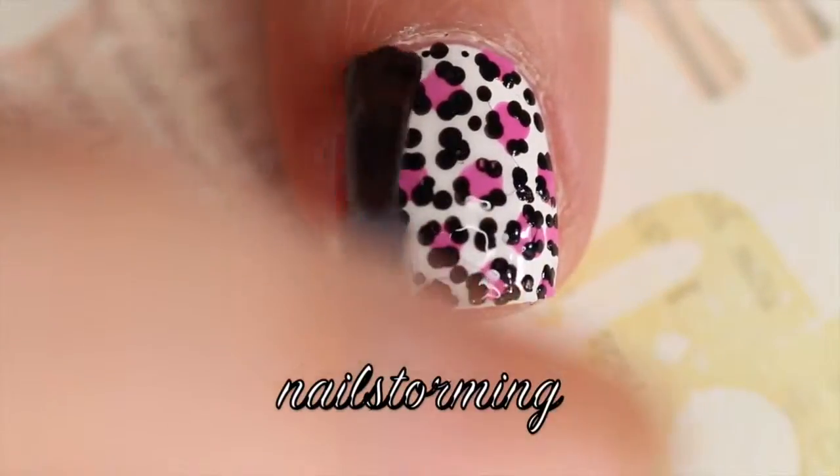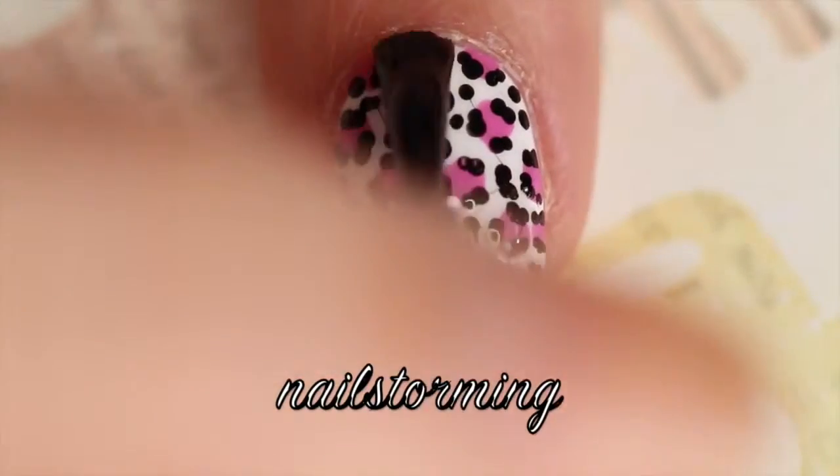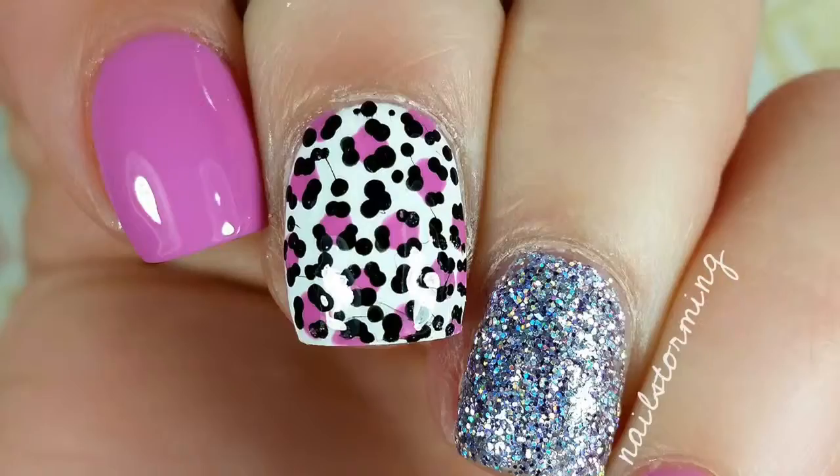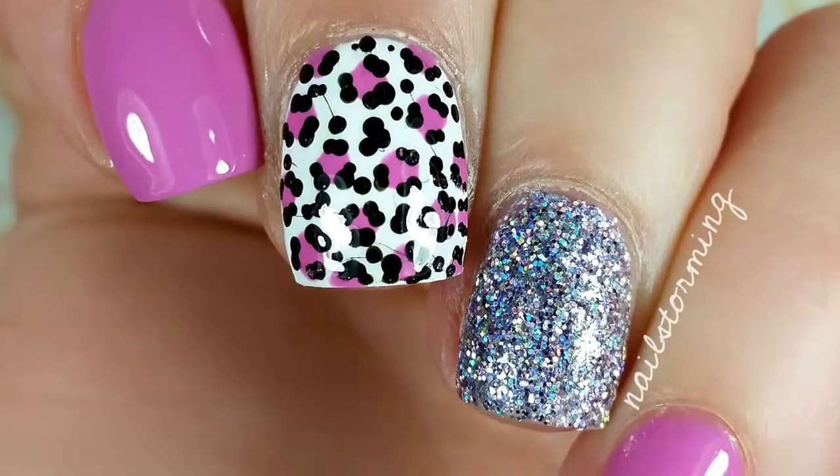Wait several minutes for everything to dry and then top coat. I am using HK Girl by Glisten and Glow. If you recreate this look or any of my looks, please tag Nailstorming Inspired on Instagram so I can see.